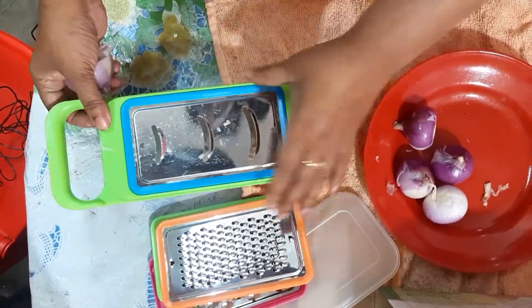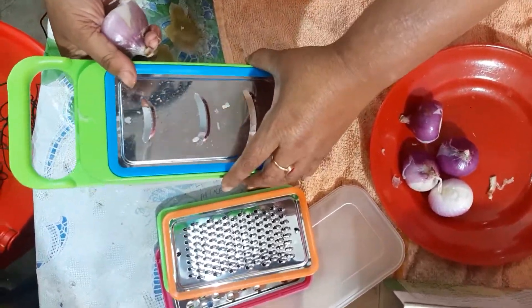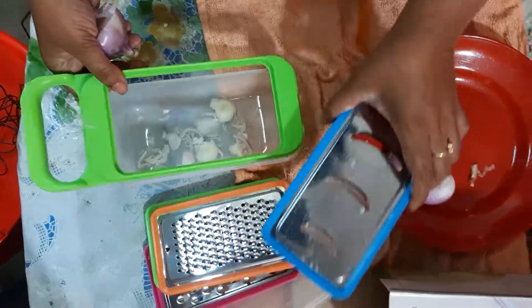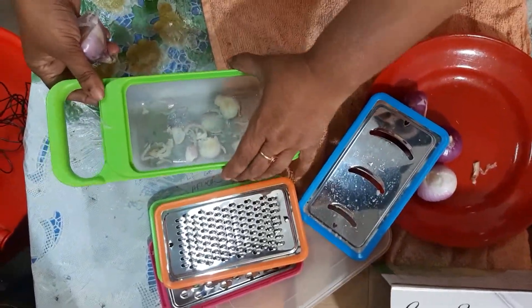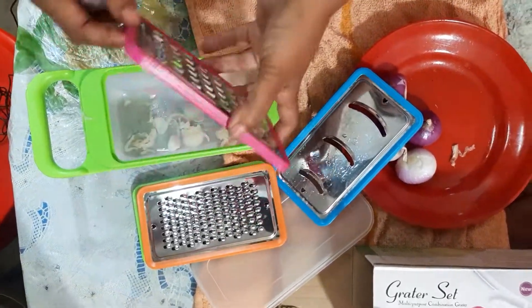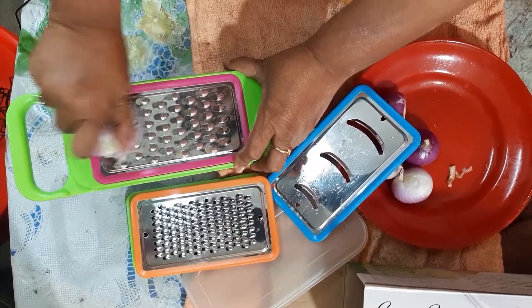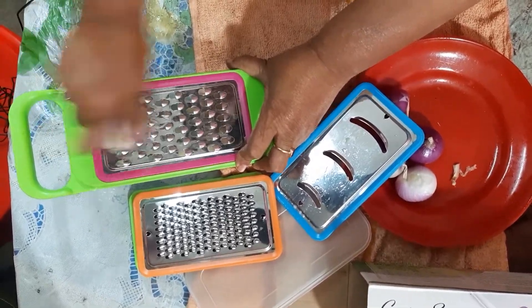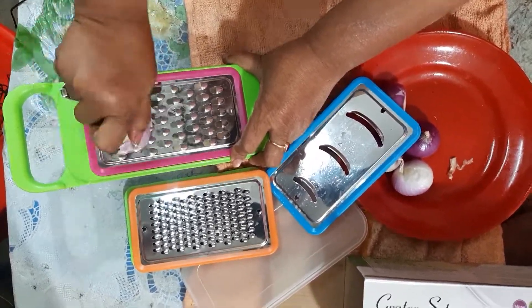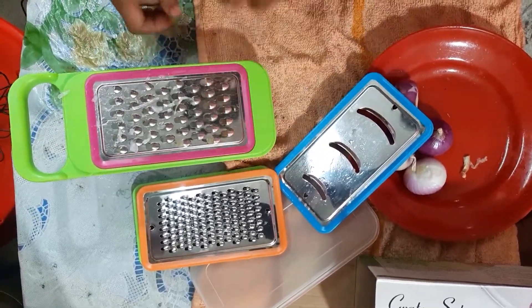This is a good step because the market is very good. The market has already been able to come to the Singapore market. This is a good step to select the 4th color. Get some cuts.